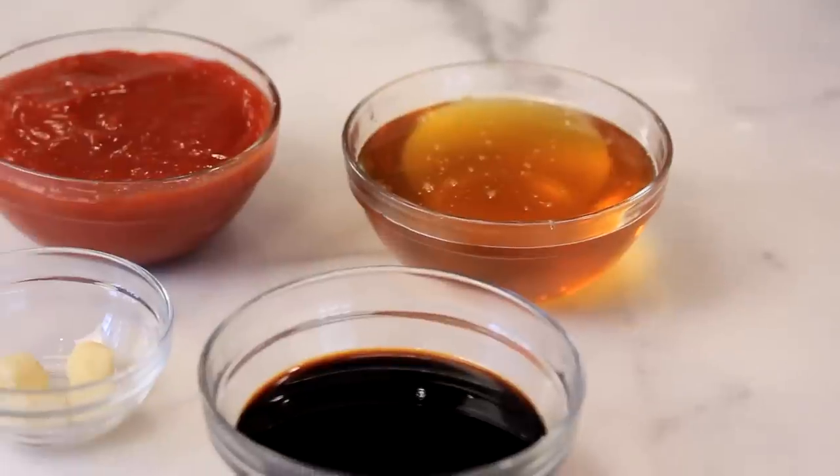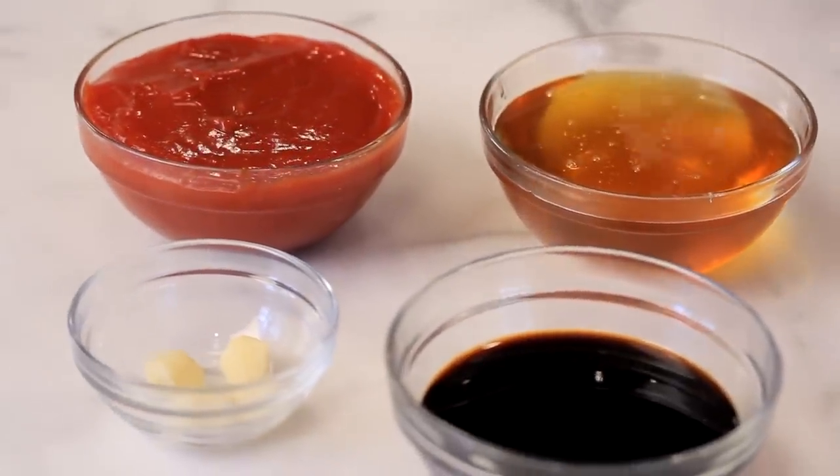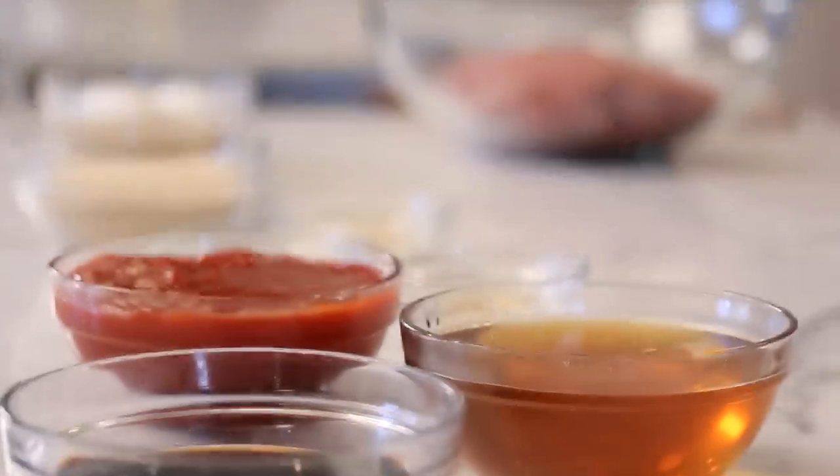It combines great, intense, savory flavors of garlic and soy sauce with sweet honey and ketchup. I usually shy away from recipes that contain ketchup, but in meatloaf or meatball recipes it's the perfect ingredient. It adds a creaminess and a sweetness without adding any extra sugar.